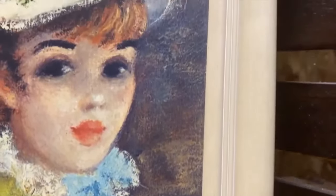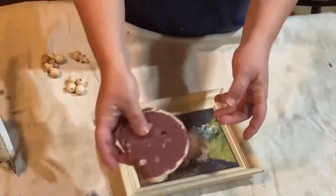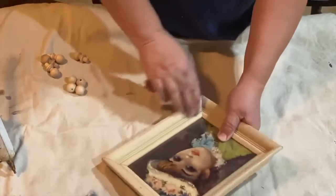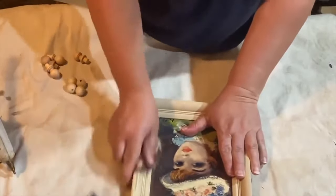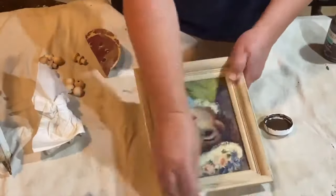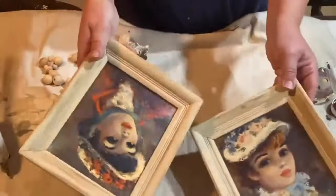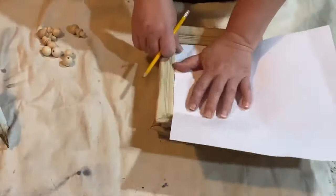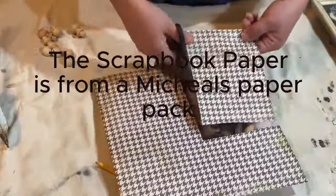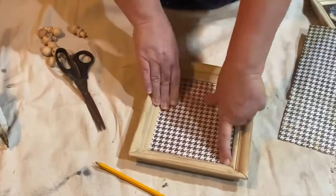These frames are a free thrift-store find and we're going to give them a quick makeover. I took the back off the frame because it was dirty, then sanded the frame to give it a more distressed look and bring forward some raw wood so the Antique Wax would stick in those grooves. Then I went over the frame with Antique Wax to seal it up. For the paper insert, I decided to just flip it over, follow the edges, crease it with my thumb, and cut it out, then copied the first one for the second frame.